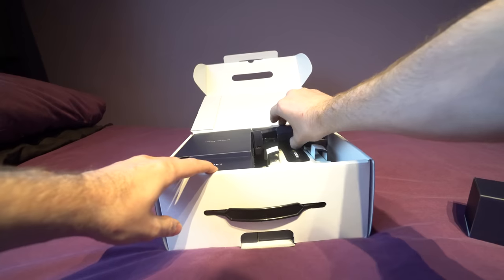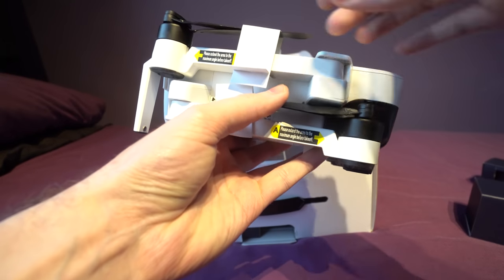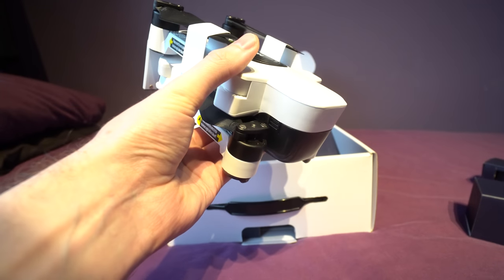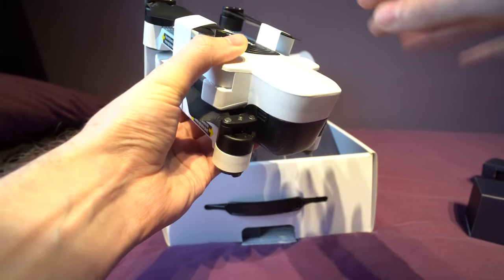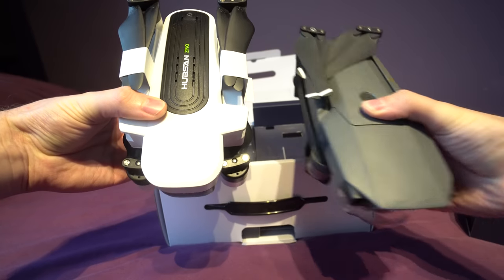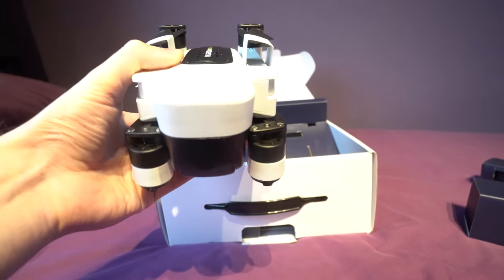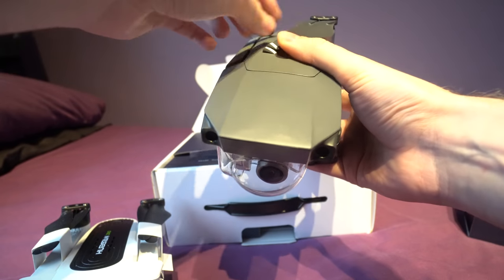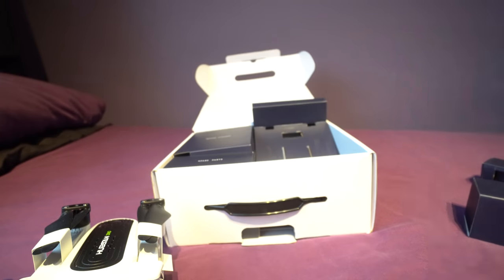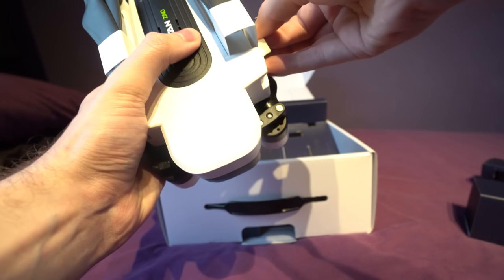We've got all of these little compartments here and then this is the drone itself. We have some cardboard here that is just keeping the props in line — something I always thought companies have missed a trick with on folding drones. The props just sort of move about. If we compare it to the Mavic Pro, you can see it's actually a little bit shorter in length but just a little bit wider. I always thought how easy would it be to just have some clips to keep the props in place in storage, but sadly this one is just for storing in the box and doesn't have that function.